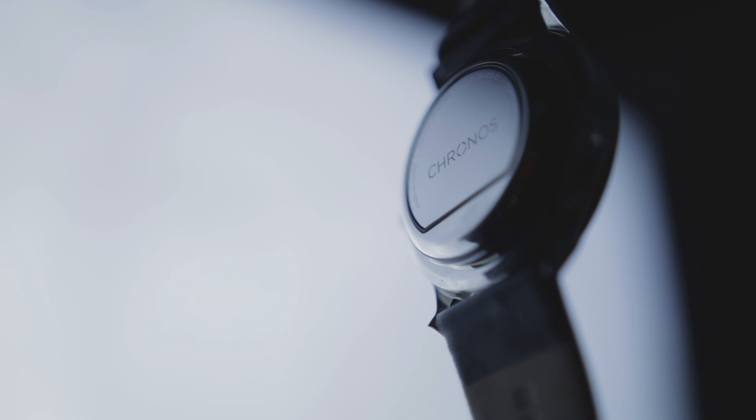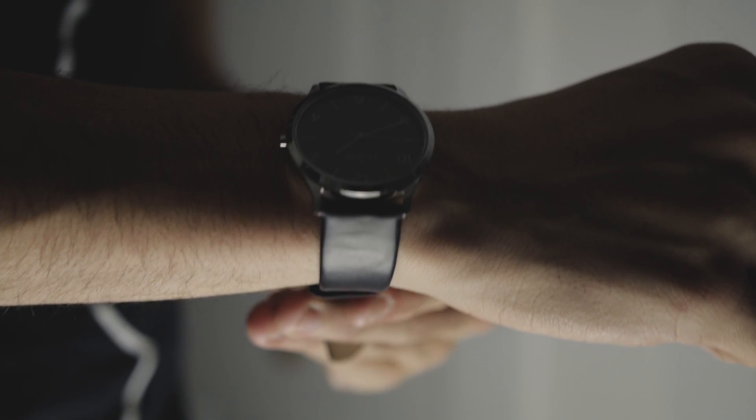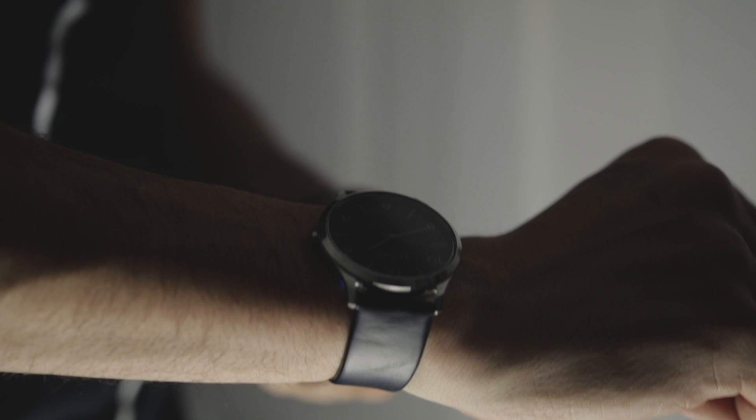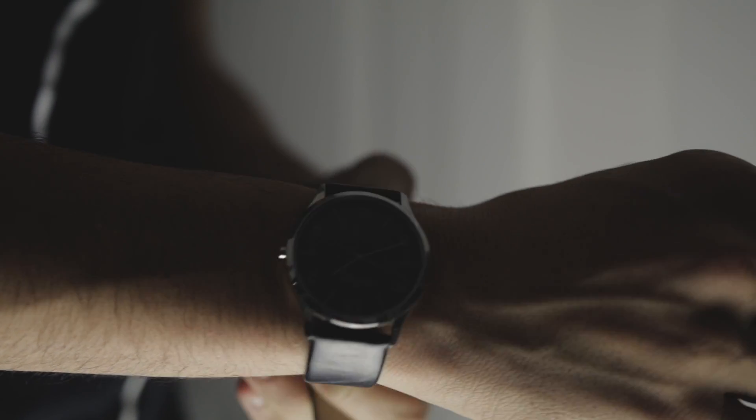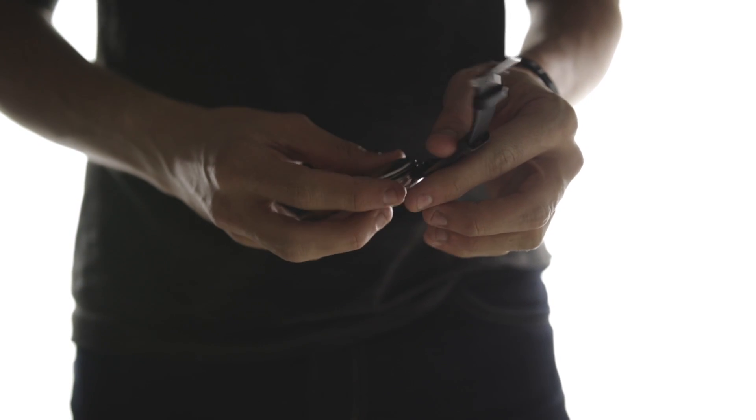I think of the Kronos as sort of a smart wearable for an older generation, for those who want to keep their classic timepieces but add in some modern capabilities. To make this short, it's a small, semi-removable pad that attaches to most watches.